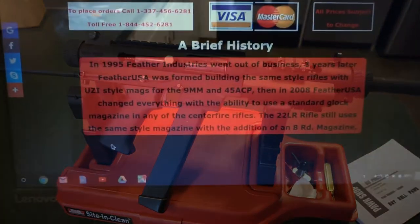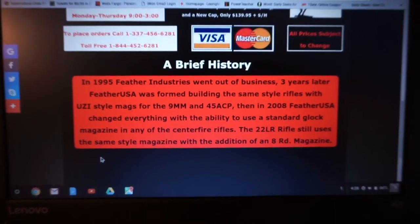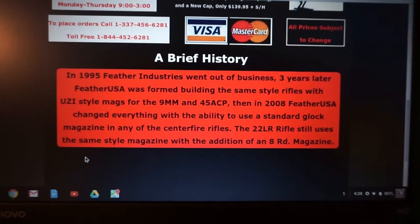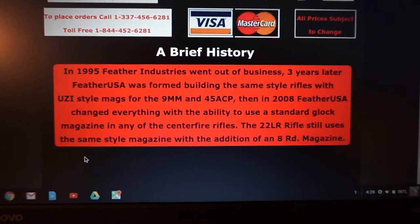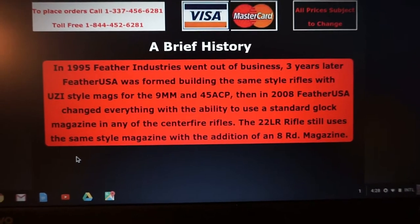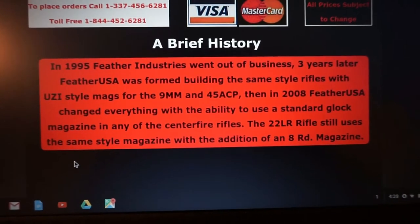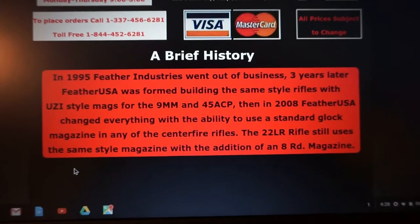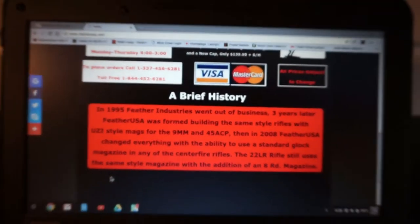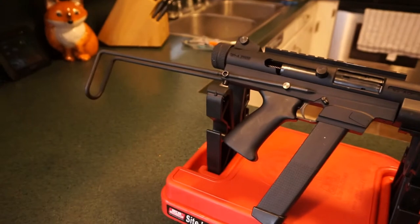Quick history lesson from featherusa.com: in 1995, Feather Industries went out of business. Three years later, Feather USA was formed, building the same style rifles with Uzi-style mags for the 9mm and 45 ACP. Then in 2008, Feather USA changed everything with the ability to use standard Glock magazines. This 45 ACP carbine does in fact use Glock magazines, making it very rare.